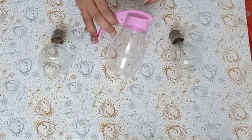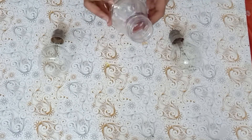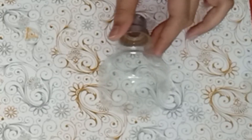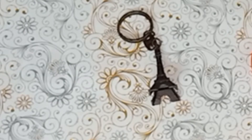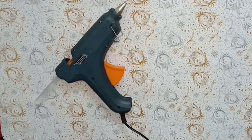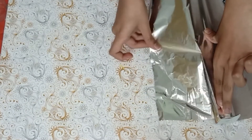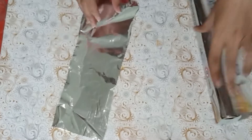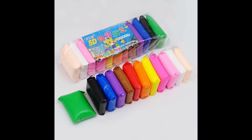Let's begin with the supplies. You'll need a bulb or a plastic container — if you choose a bulb, remove the metal cap. Next is a candle, a glue gun, aluminium foil, a ribbon, and air dry clay.